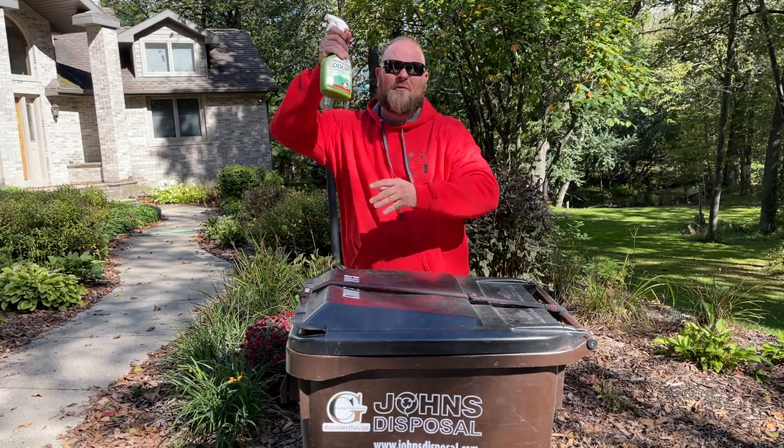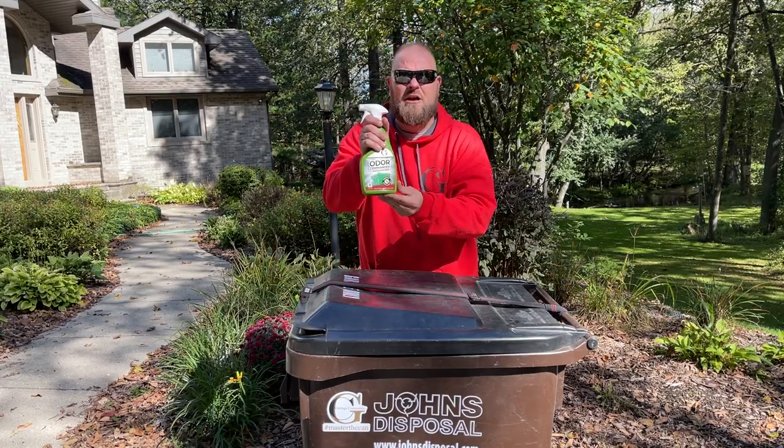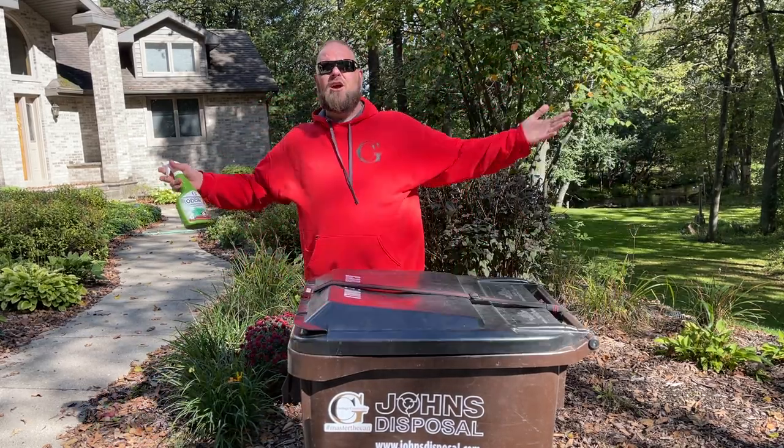Dave here with Garbage Commander to talk to you about the Odor Commander. That is right folks, a brand new product, Odor Commander. Simply lift up your trash can, spray it in there, you're good to go.